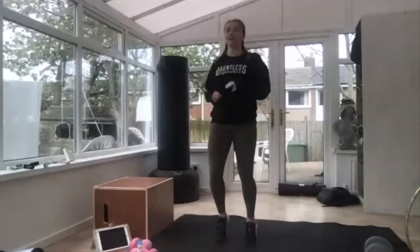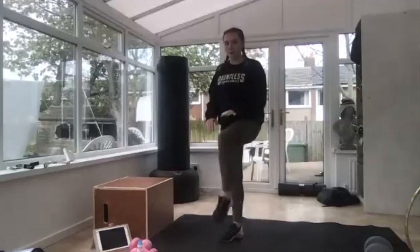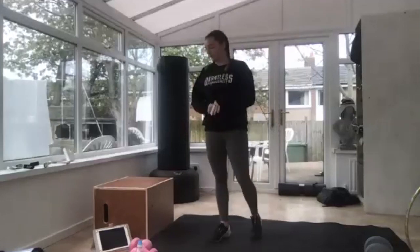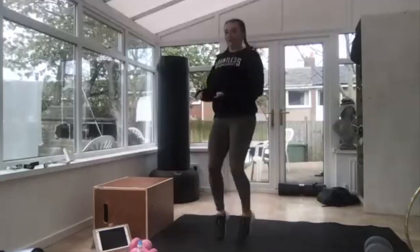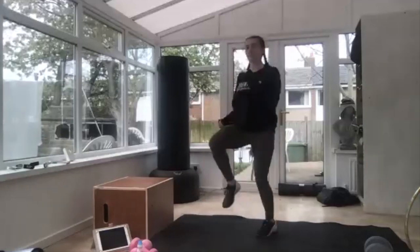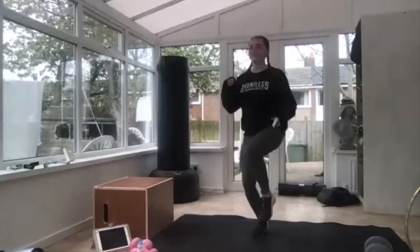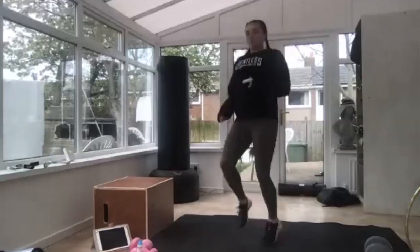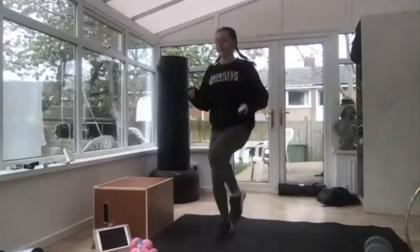Three, two — 10 seconds rest. Next one is high knees, so knees right up in front of you. Get ready, three, two, off you go. If you want to get your arms going as well — this is quite a high intensity warm-up. Knees right up.